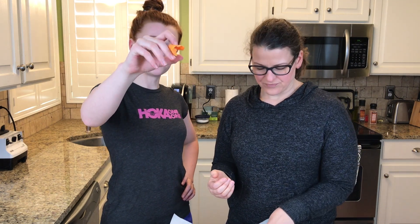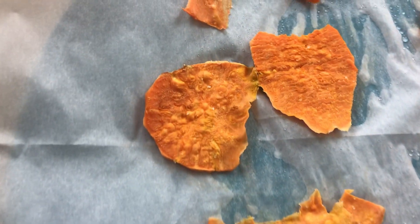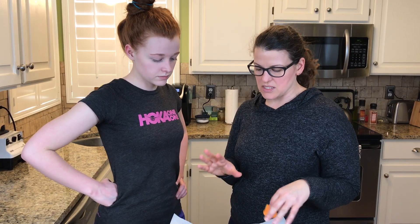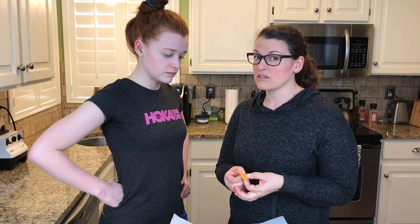These came out of the microwave about five minutes ago and we've been letting them sit because they aren't really crispy at all. We did two minutes and 30 seconds, which is what the recipe said. So we could try maybe next time a little bit longer and see if they crisp up. We wanted to let them sit for a minute just to see if they would harden. They haven't really, but they are soft, so the sweet potato is cooked for sure.